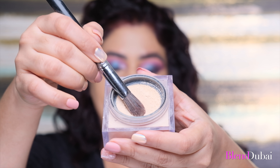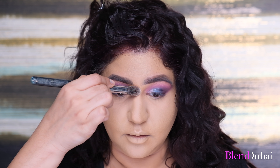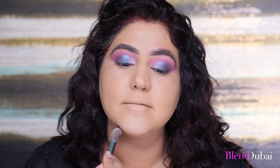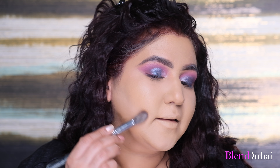Next, I'm going to set everything with Huda Beauty Powder in the shade Banana Bread. I'm using a small brush first to set all the areas where I used concealer — under eye, the bridge of my nose, the forehead, the cupid's bow, the chin, under the cheekbone, and the laugh lines. Then I'm using a large brush to set the other areas, my whole face and neck. Try to add this in a downward motion as we all have facial hair.